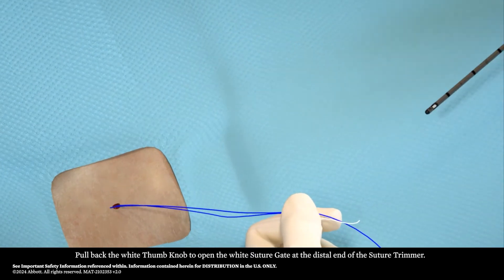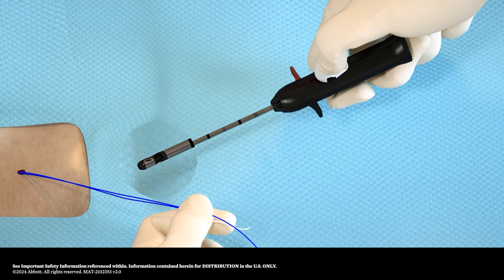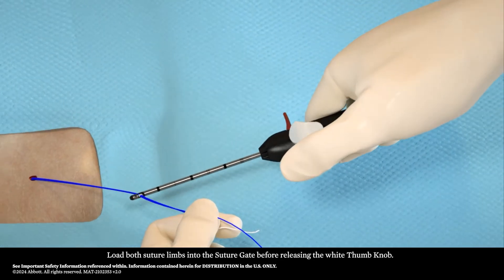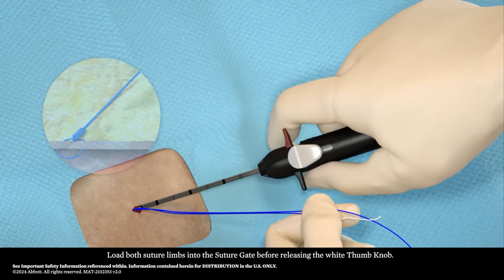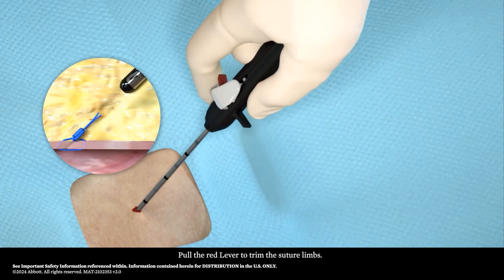Pull back the white thumb knob to open the white suture gate at the distal end of the suture trimmer. Load both suture limbs into the suture gate before releasing the white thumb knob. Pull the red lever to trim the suture limbs.